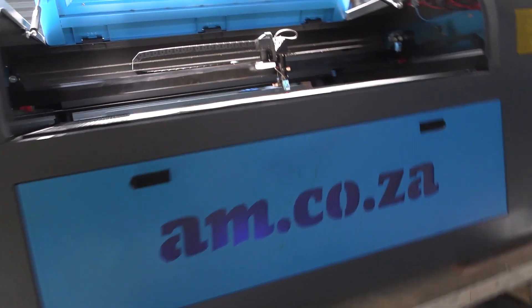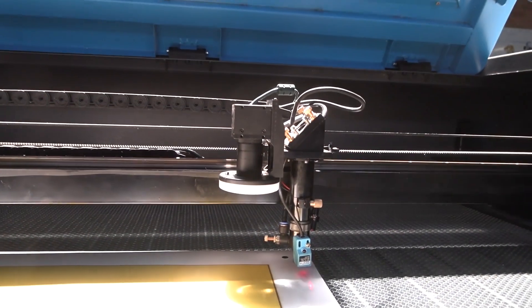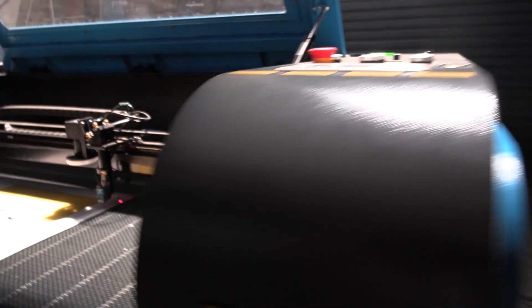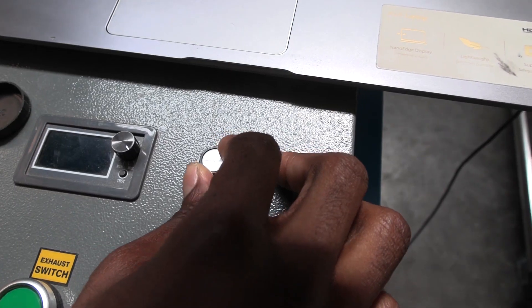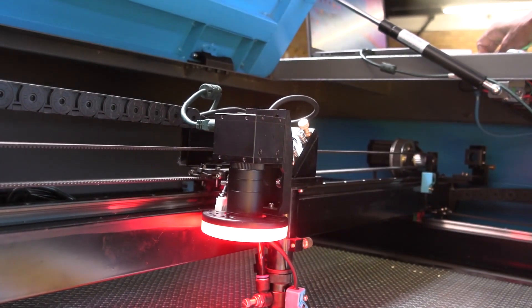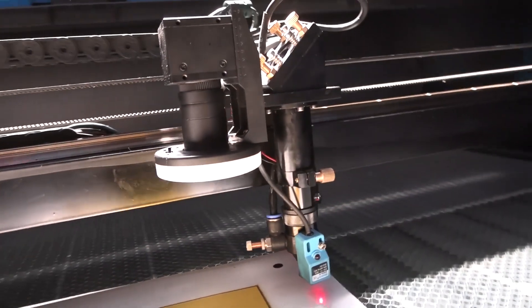What's new on the AM.CO.ZA TrueCut CCD Model Laser? The answer is contour cutting. A built-in CCD camera reads registration marks on your artwork to give you highly accurate cutting and engraving ability, directly from RD-WORK's V8 software from Raider, which is included for free.